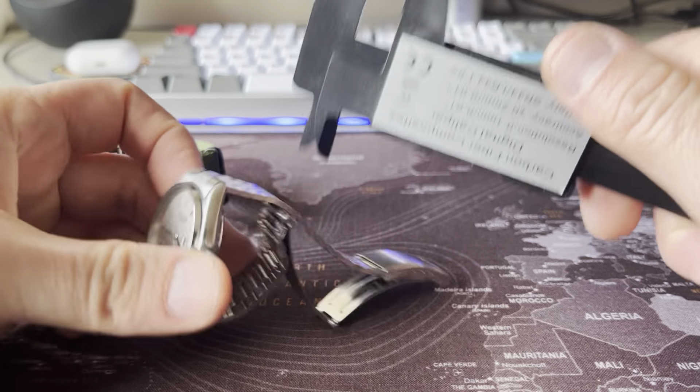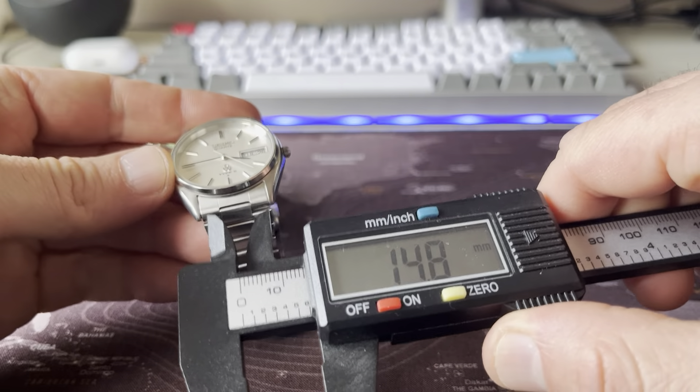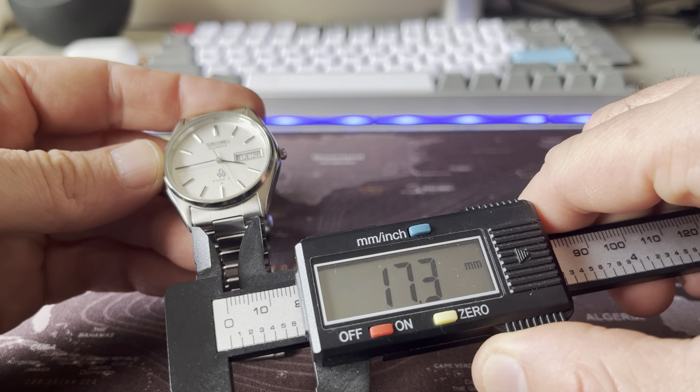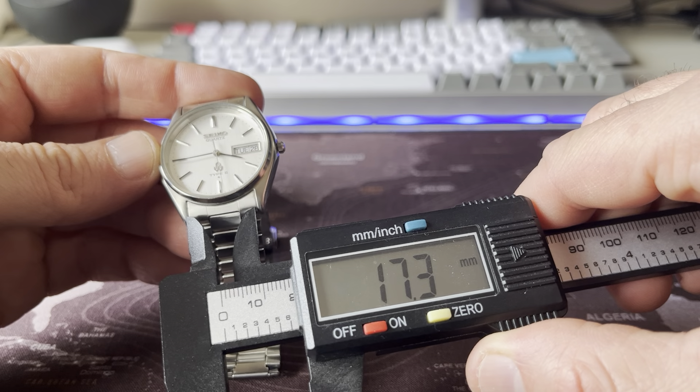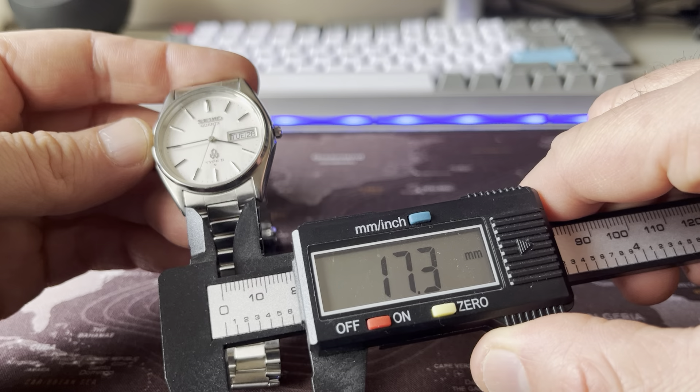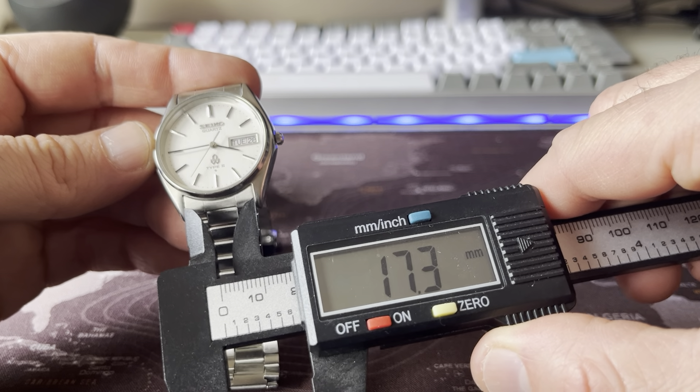And the lug width — it's under 18 millimeters, but let's say it's 18 millimeters.